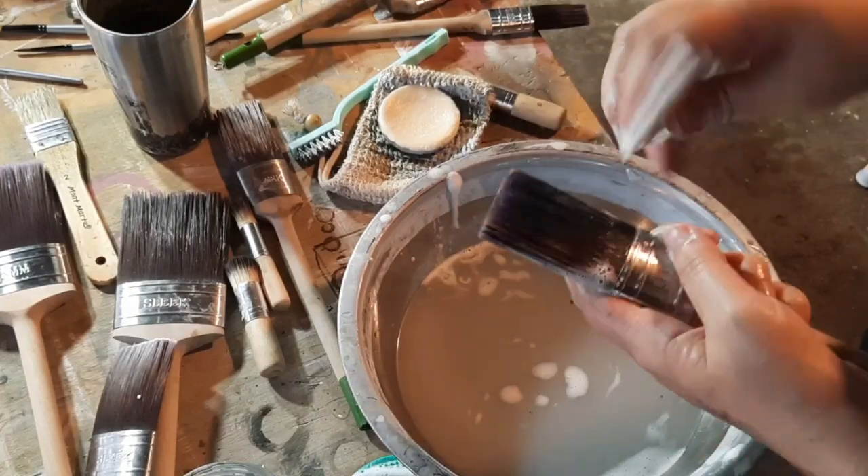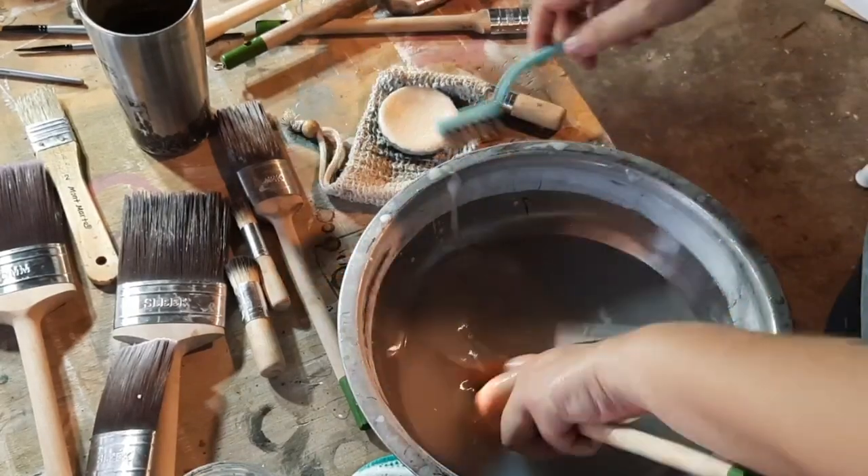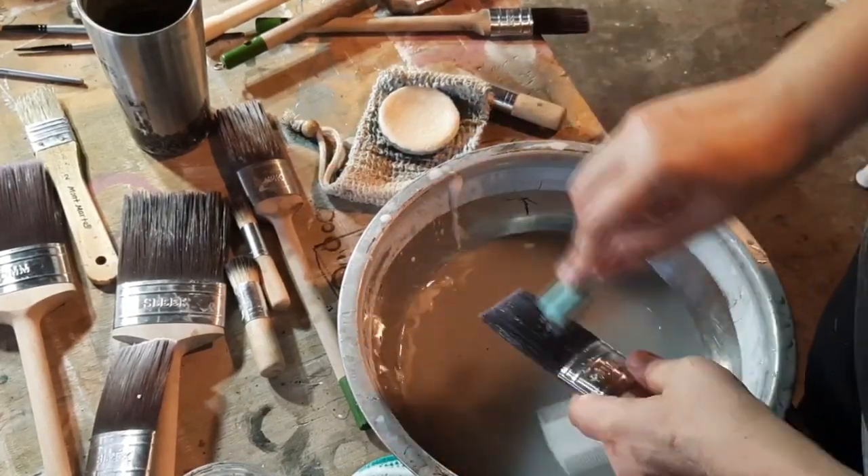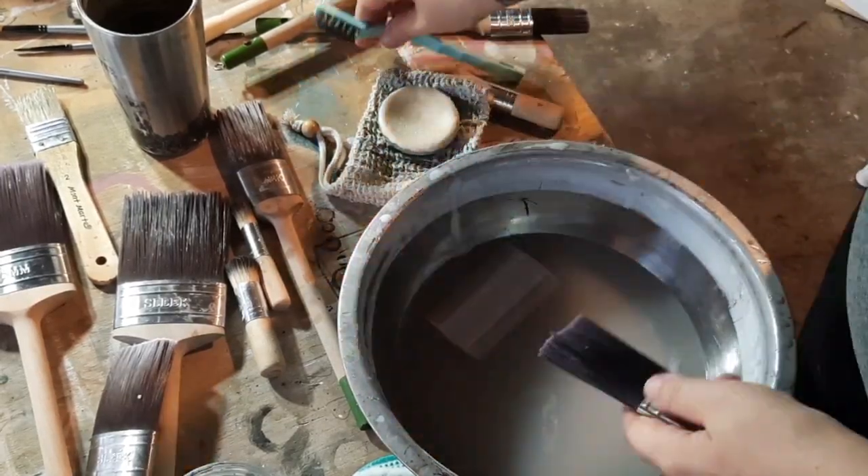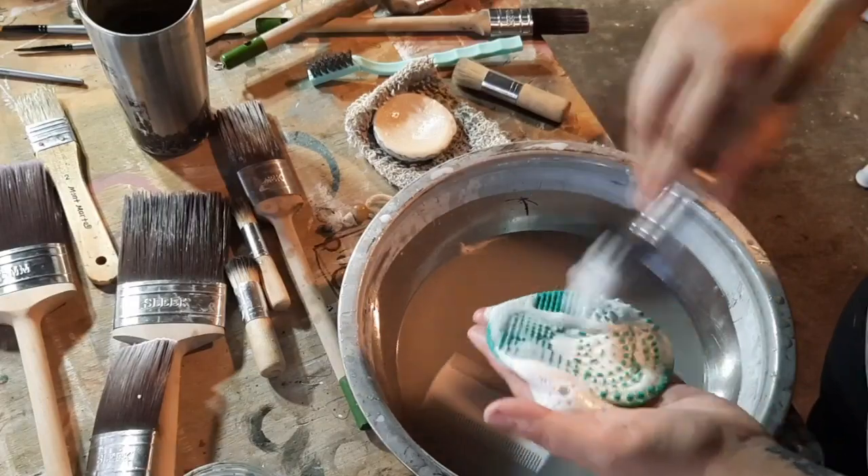Sometimes I get paint or clear coat right up near the metal part of the brush and it's hard to get up there, so I use a little fine wire comb or wire brush to get up there and get it clean.